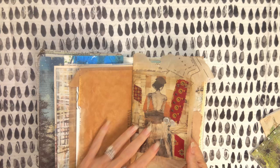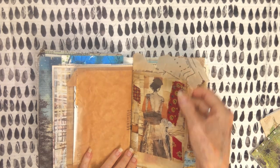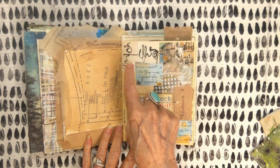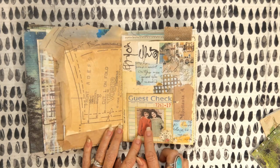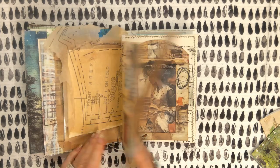I should have stitched it, but I didn't — oh what a bummer, a missed opportunity. I glued it onto the tissue. This is a collage I made with one, two, three, four, five, six, seven different pieces of paper. And then I glued this cute picture from Ruby and Pearl behind this guest check and cut it out. So I like that.